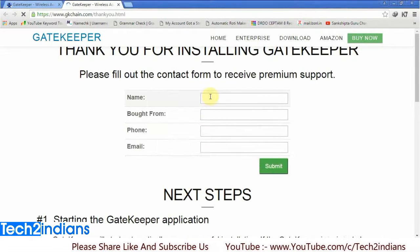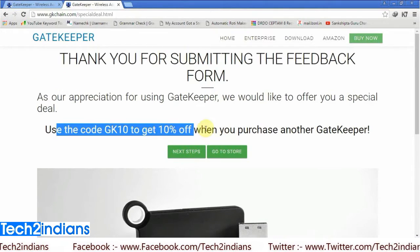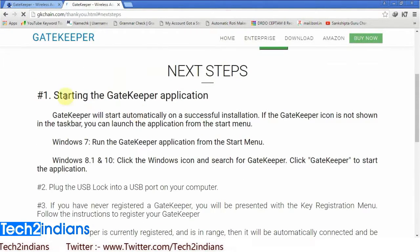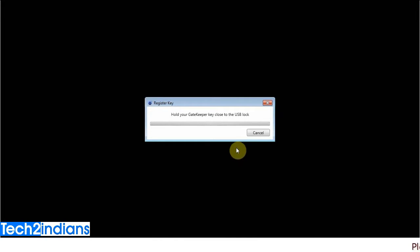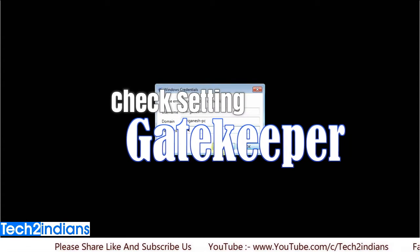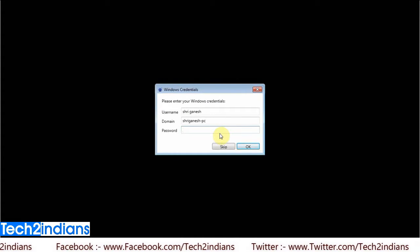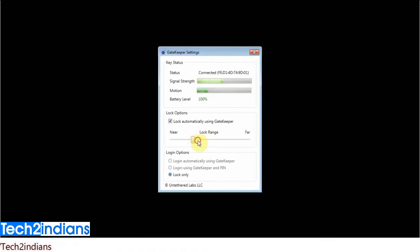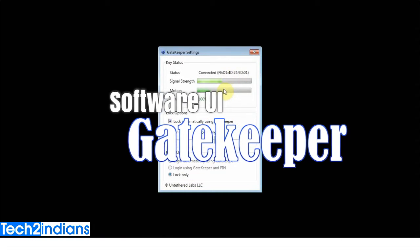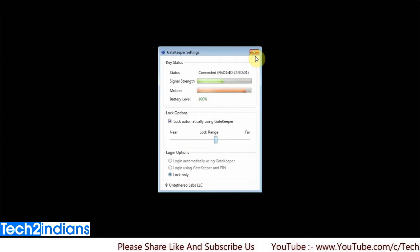It will take some time to install. If you have any antivirus then allow it. I will register it with my name and after registering, a confirmation email will be sent to your email ID. These are the steps for using the Gatekeeper PC security system. It will take some time to pair, and after that you will get the main system UI where you have to enter your Windows OS password.